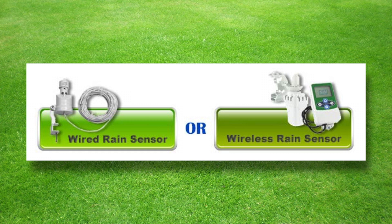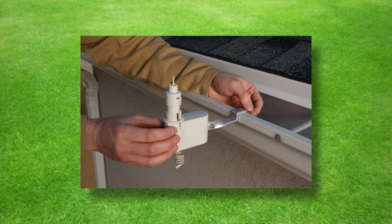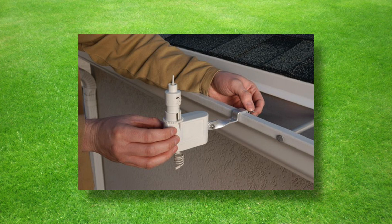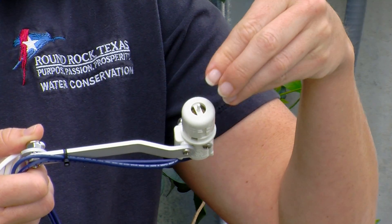Rain sensors can come in two varieties — a wireless or a wired rain sensor. The rain sensor is installed in an unobstructed location so rain can fall into the top of it. You don't want it under a tree, you don't want it under the eaves — you want it clear so the rain can fall in the top.